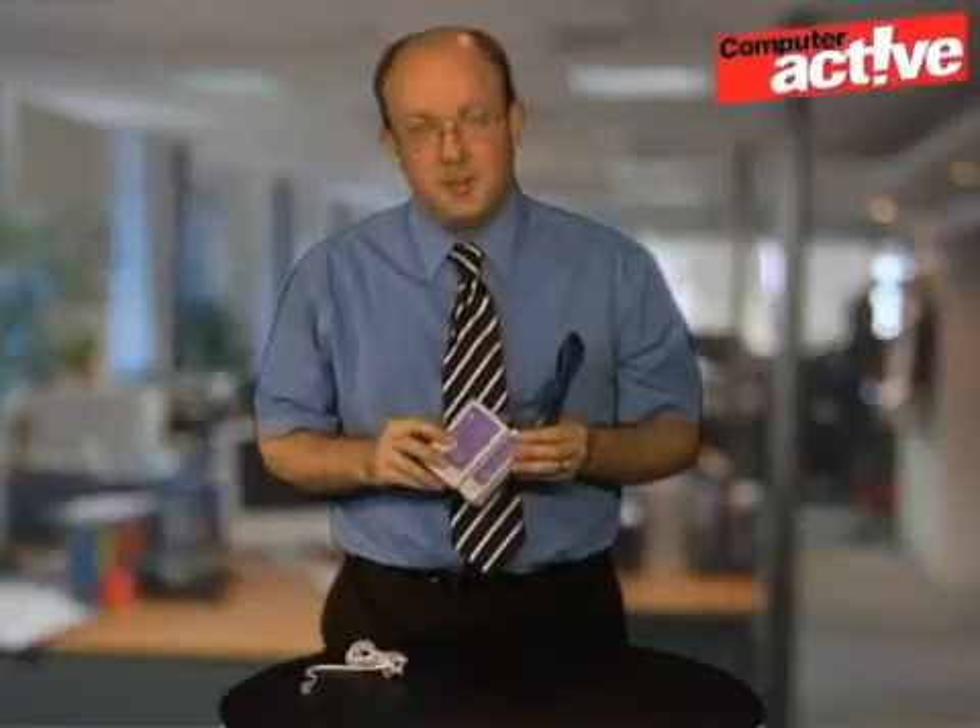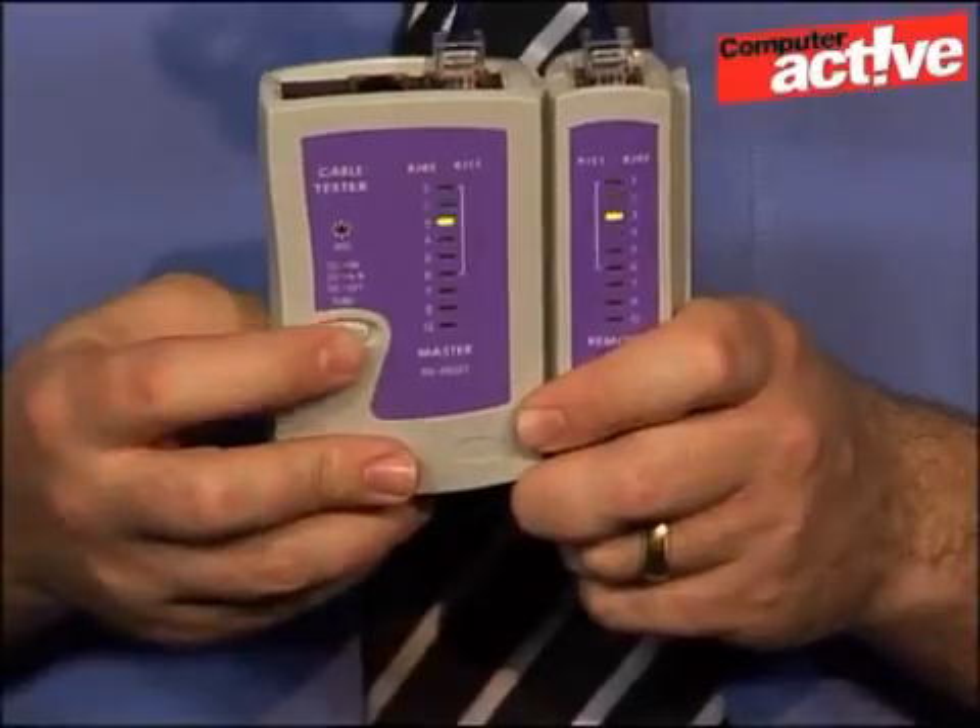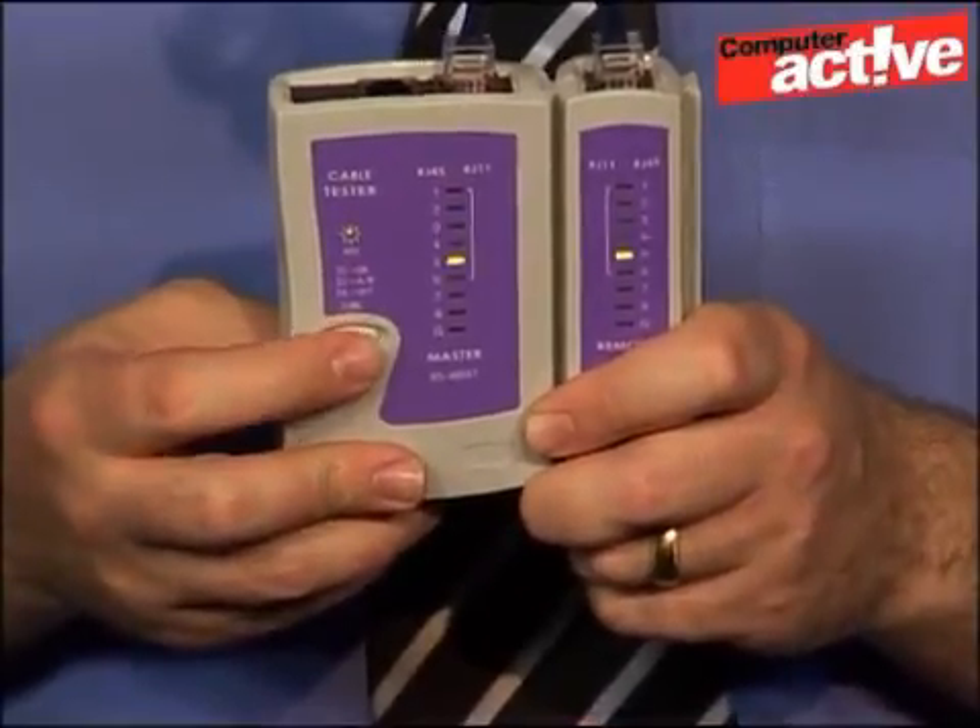If you want to check the wires in your own time, it's possible to put the cable tester into a manual mode. Hold down the button for another two seconds, and once that's done, you can press it again to cycle through the different wires inside the cable.